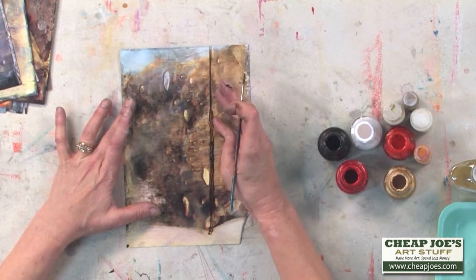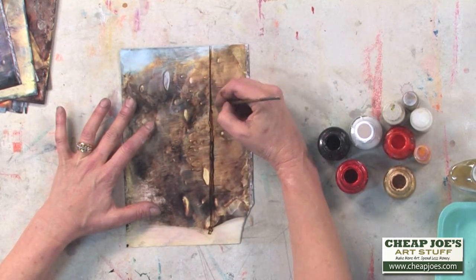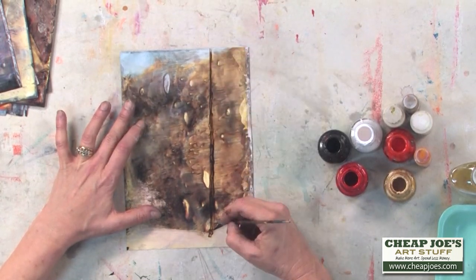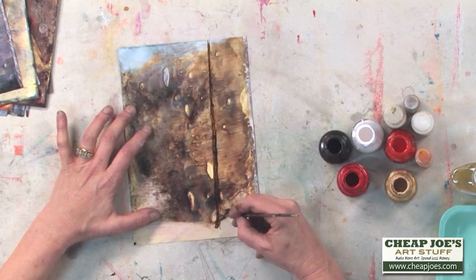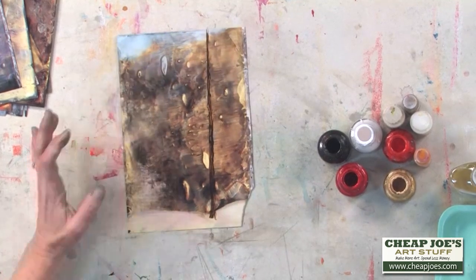We're going to come in. If you go over the lines — paint outside the lines — you can just get your finger in there and push that ink back. Then we'll come down here and add a little bit heavier trunk into the snow.